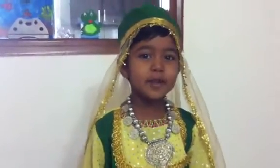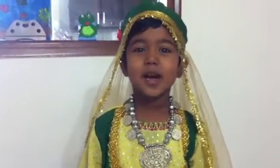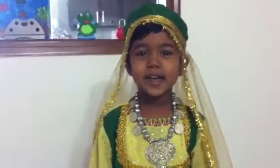Good morning everybody. My name is Ria Rajan. I am going to talk about Afghanistan art.